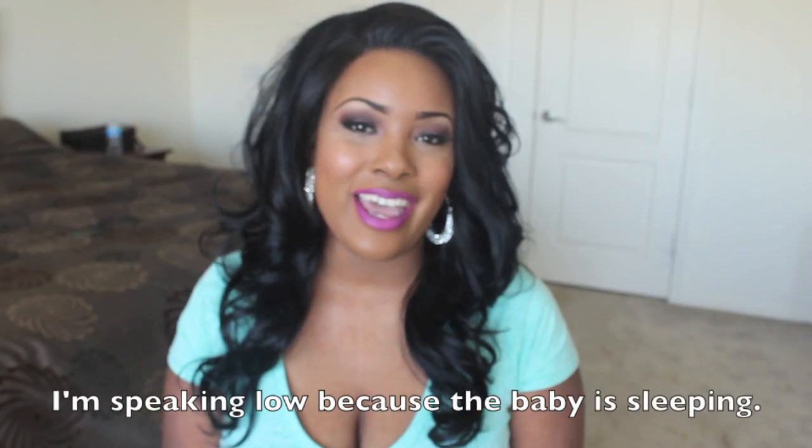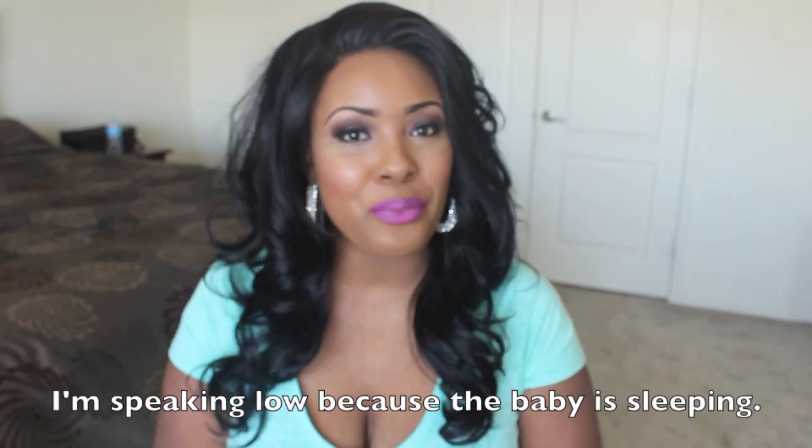Hey everyone! So today I am going to be doing a wig review from Friday Night Hair. One of the things that I love about Friday Night Hair is that all of their synthetic wigs are nice and full and you never really have any of that thin tracks across the back. I think that they pass for like an extension, maybe with a closure because they are so thick — very full and very bouncy. I really like them.